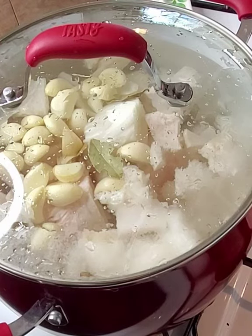While the menudo is cooking, we're going to start on our chili. The chili I like to use is guajillo and chile california. Once in a while I will toss in some red chili powder — we'll see. I am also going to use some chile de árbol, about ten of them. We want our menudo spicy, so I am going to add that.